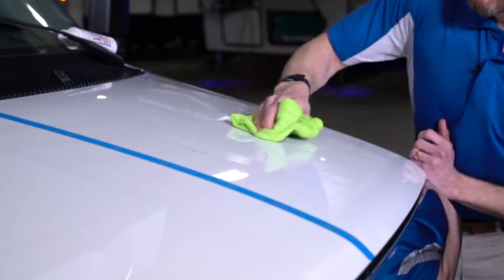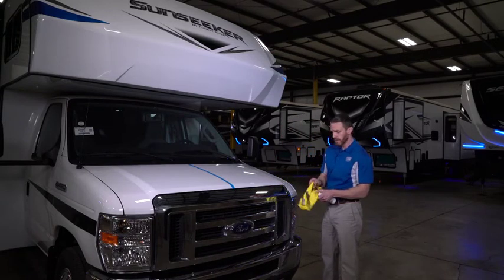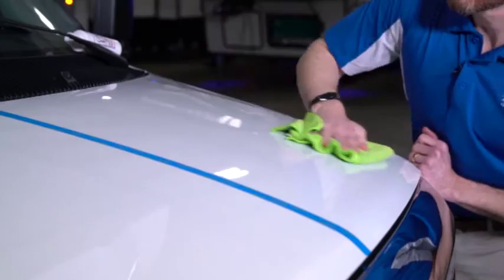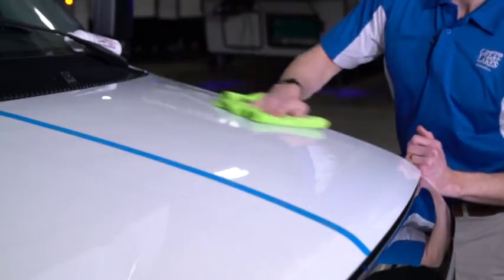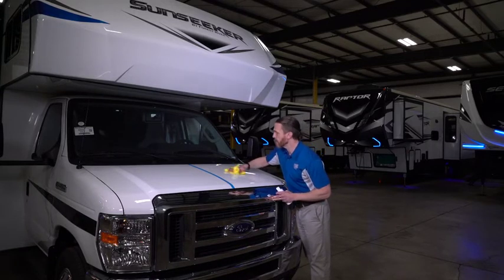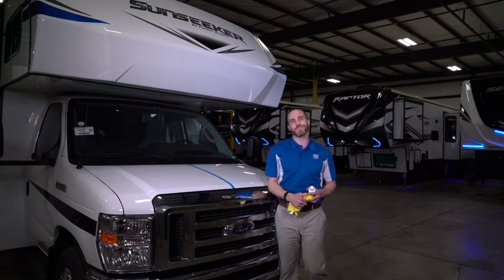So it enables you to be free of worry while you're enjoying your RV, travel trailer, motorhome, and will protect you for many years and miles down the road. I'm Charles with Great Lakes. Thank you so much.